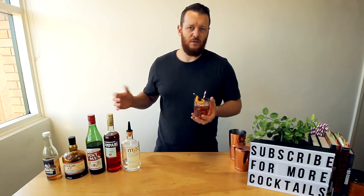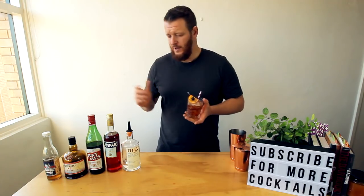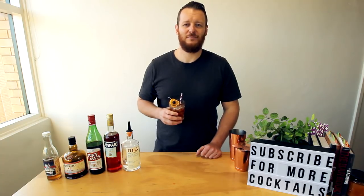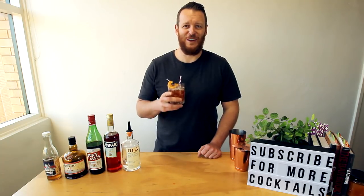In saying that, I've changed some ingredients along the way, so I'd have to play with it myself. Thanks for watching — make sure you like and subscribe, and I'll see you soon for another cocktail video.